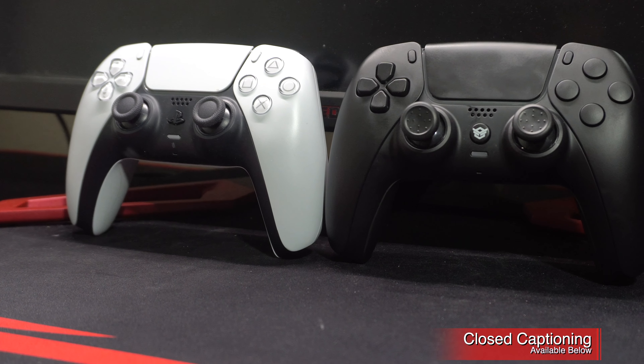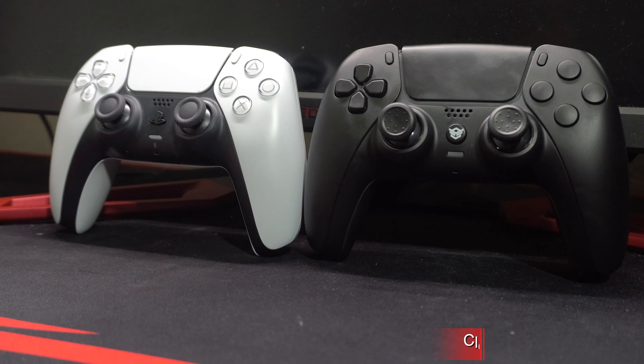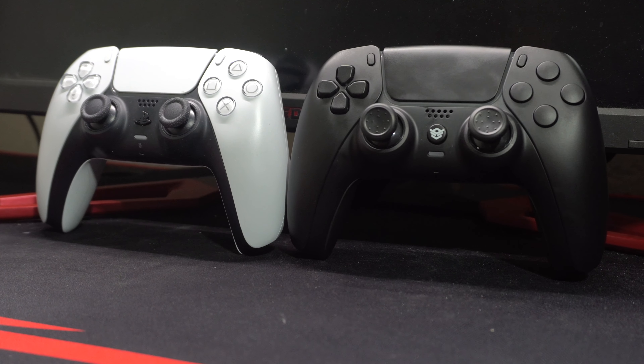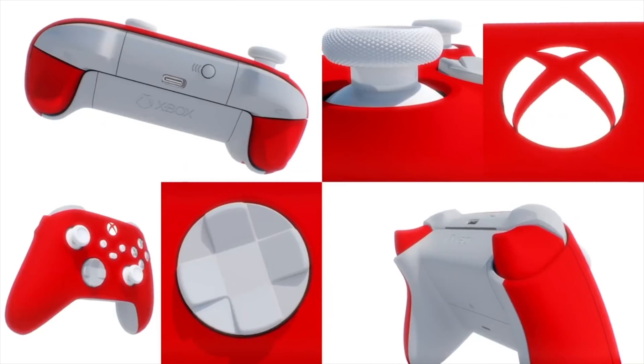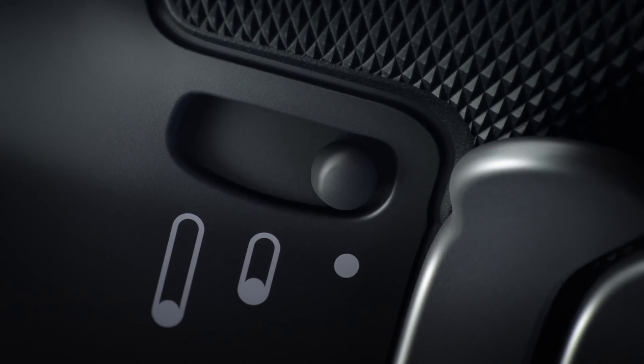The market for premium controllers has grown vastly since they started to get introduced around the PS3 and Xbox 360 generations. Even Microsoft themselves has gotten into the business of offering both their own set of custom design controllers and elite premium controllers.